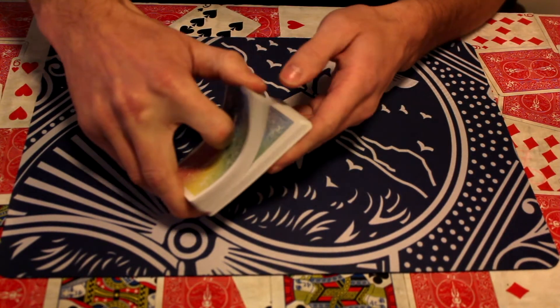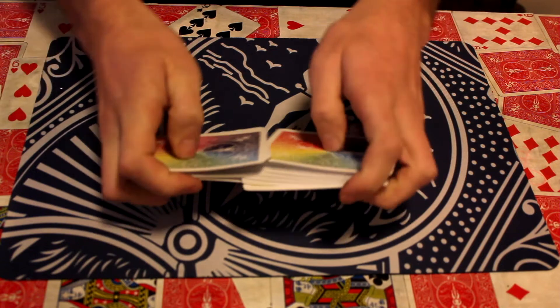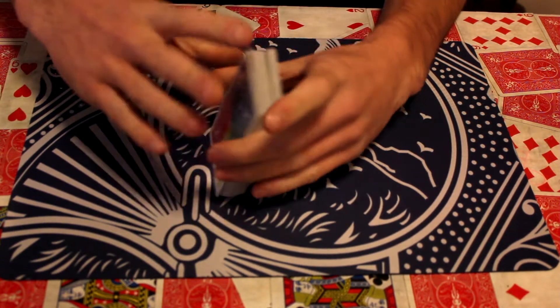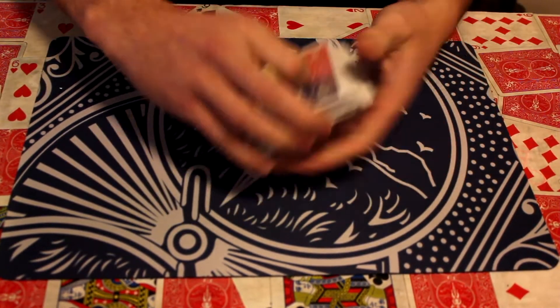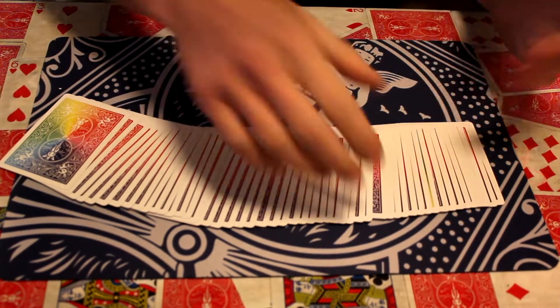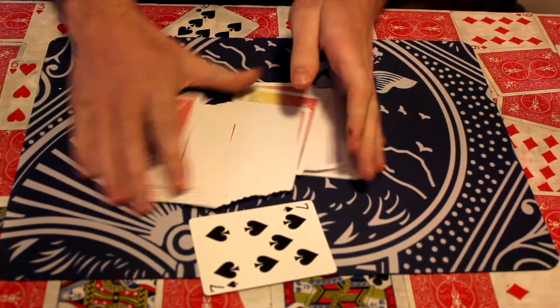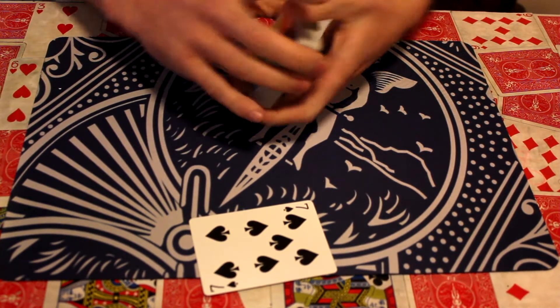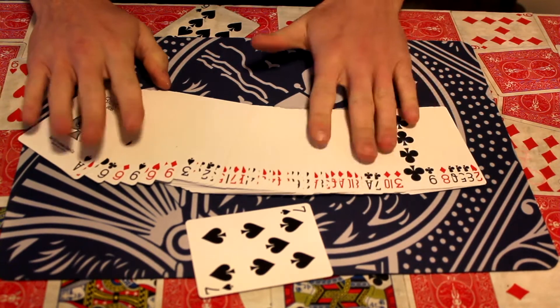The spectator can shuffle the deck. If I just give them a quick shuffle, they can shuffle it as many times as they want. You don't have to do any special shuffles. Cut the deck, do whatever they want. Now, freely chosen card — they can choose whatever one they want. So let's just say the Seven of Spades. Show them that they could have chose any card they wanted, literally.